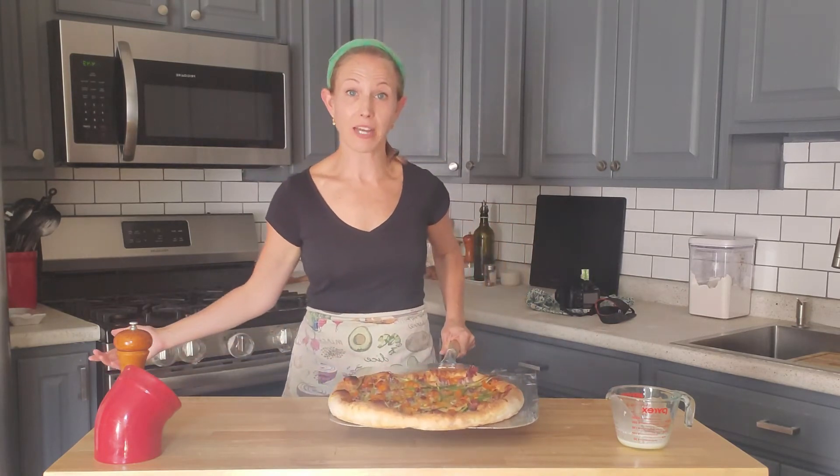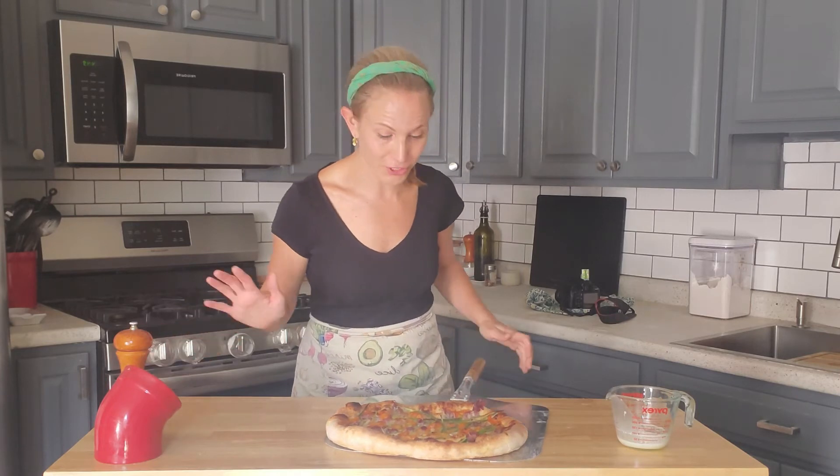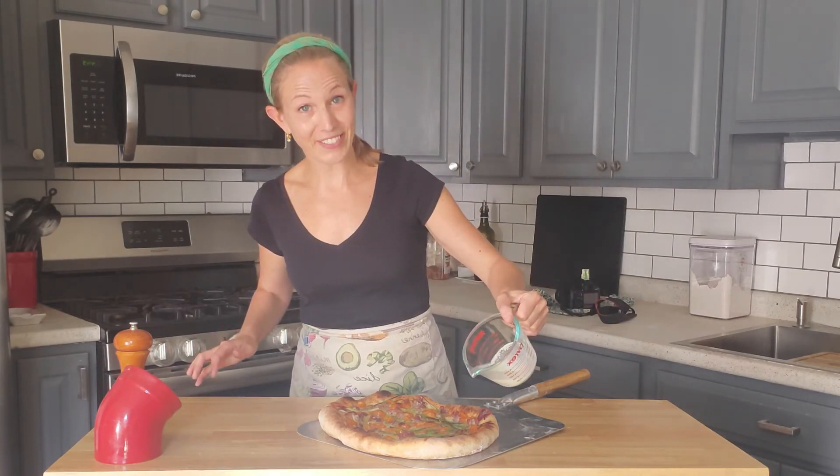When it comes out of the oven it is all bubbly, the crust is nice and golden, the tomatoes on top are a little bit browned. Then immediately take the rest of your heavy cream — it's about two tablespoons left — and drizzle it over.